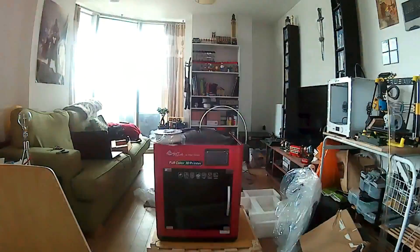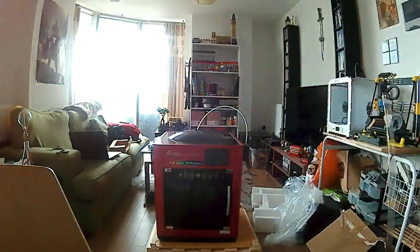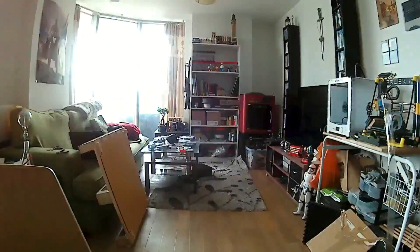It's a big printer and I don't have the biggest lounge, so you can see it was quite a bit of a mess to unbox. Keep in mind that everything I got in this box may be different from the final release version. A lot of things are going to change, and a lot of what we are doing is giving feedback to the company so that if there are any problems, they get them fixed before the release.